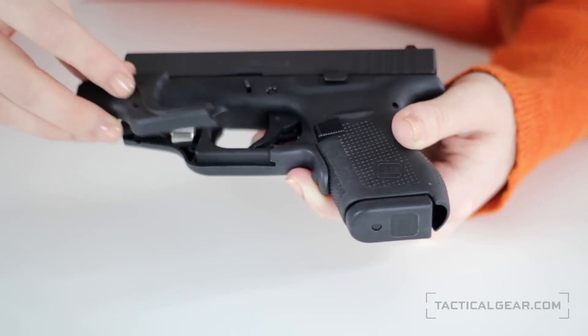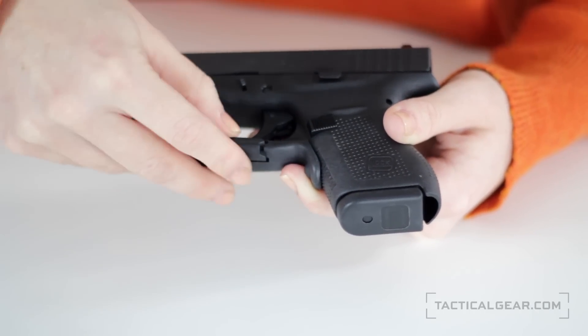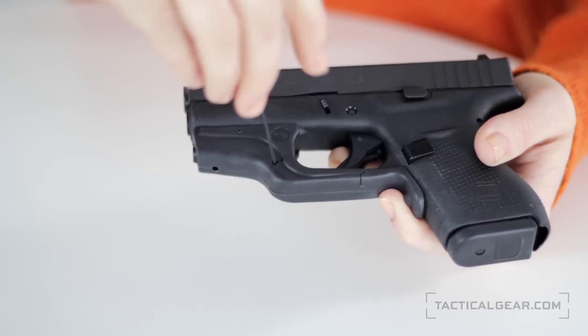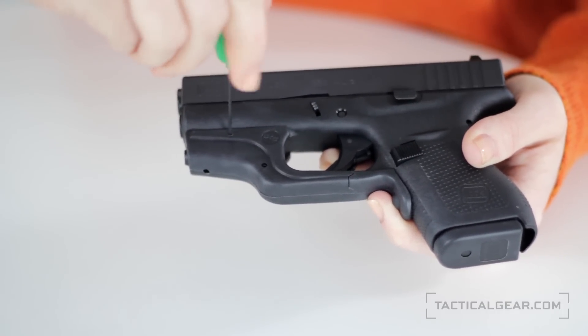Crimson Trace Laser Guards are easy to use and easy to install. They come in two halves, one for the left side of your gun and one for the right. The two halves then clamp together over the trigger guard and screw together for an easy installation.